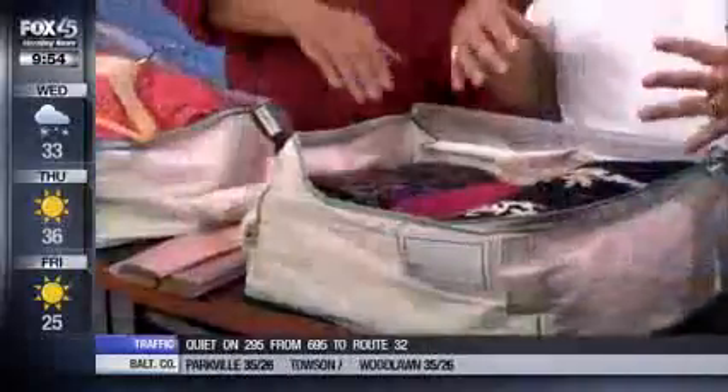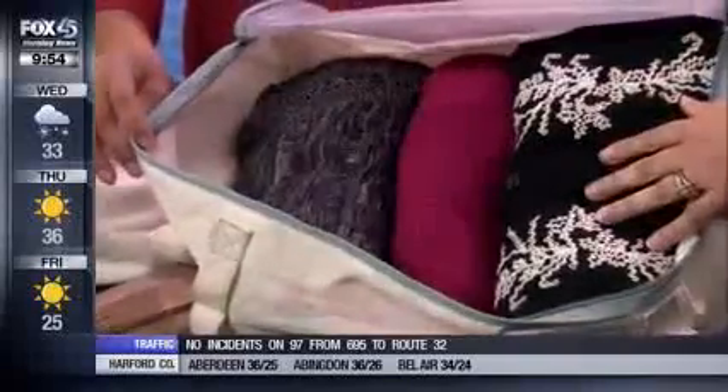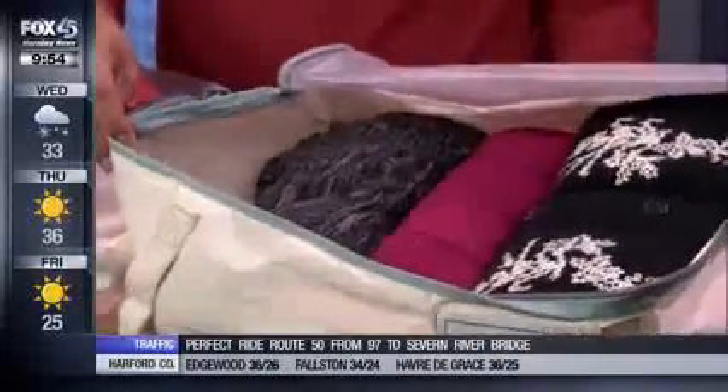When putting items into storage, it's better to roll stuff up rather than hang it. A lot of times when you store things hanging, the garment starts to elongate and stretch out the shoulder area. So you want to roll it and put it in a bag like this.